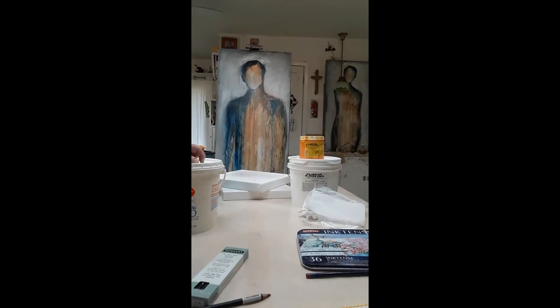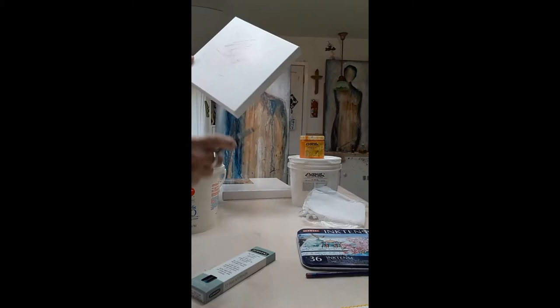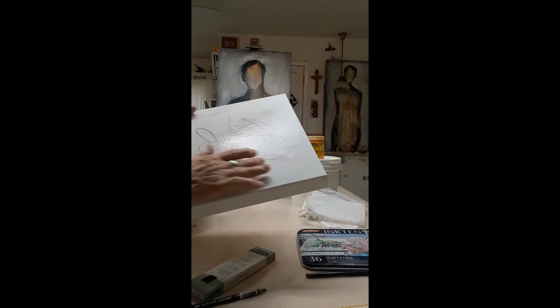I'm Cindy Awni. I want to share some of my favorite art sources with you. The first one is Derwent 8B Sketching Pencils. I use this to apply the designs to my canvases before I start, and then I use it as a shading tool later in the process.